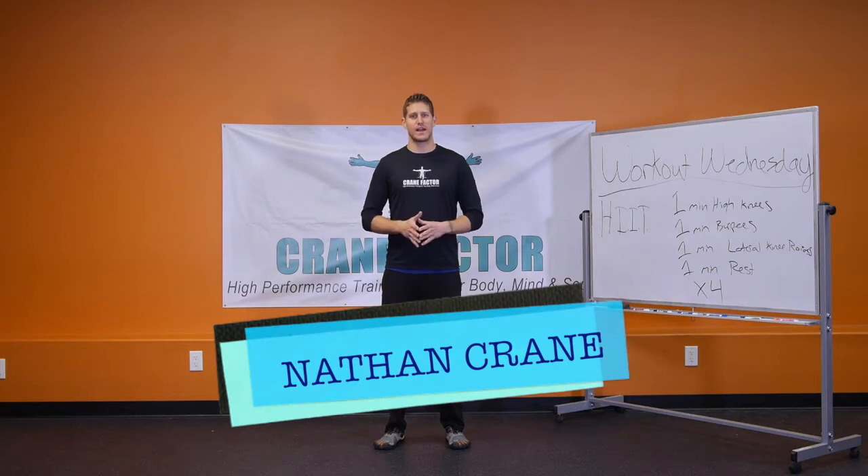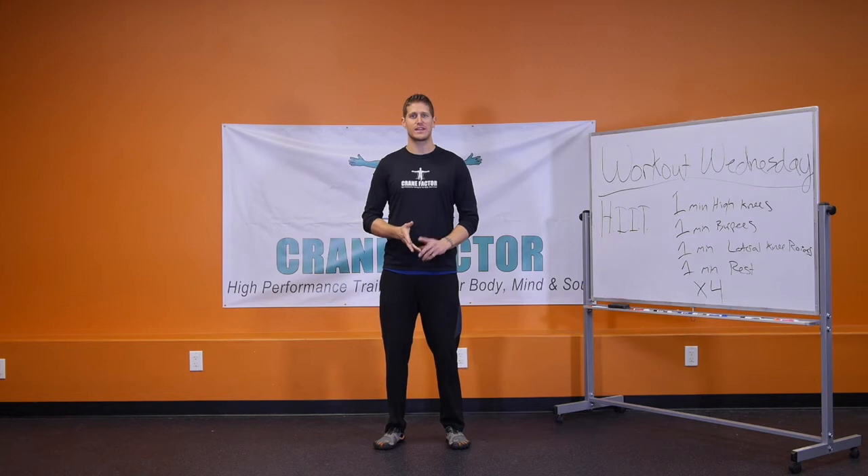Hey, this is Nathan Crane with Crane Factor. We bring you programs, products, and inspiration about healthy living, fitness training, and creating an amazing life.